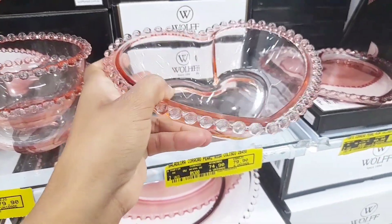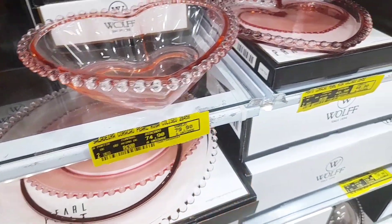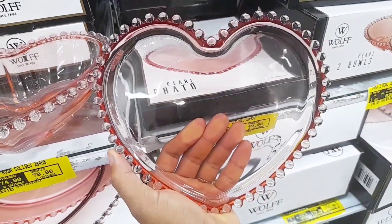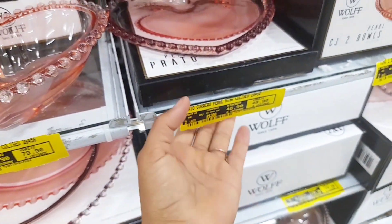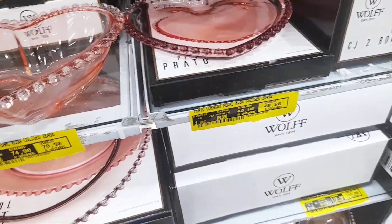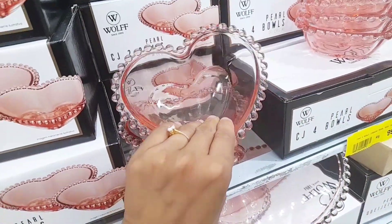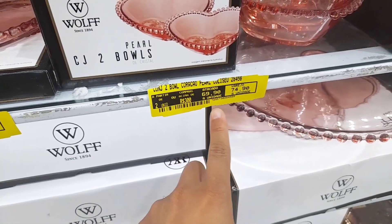A saladeira tá saindo no valor de R$74,90. Do lado tem um pratinho de coração, raso — que lindo, lindo mesmo — por R$49,90. É da linha Wolf. No varejo R$49,90, no atacado R$48,90. Ao lado tem um conjuntinho de dois bolzinhos de coração — são dois bolzinhos que vêm na caixinha, saindo por R$69,90.